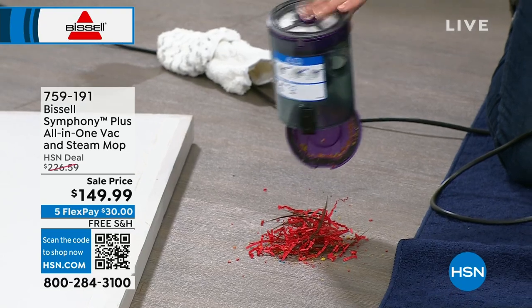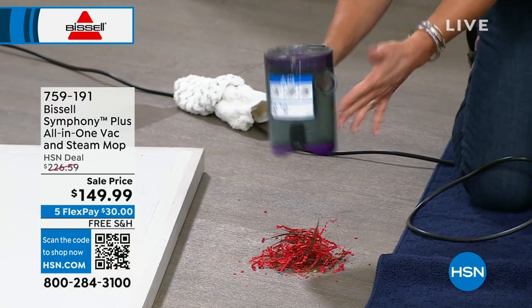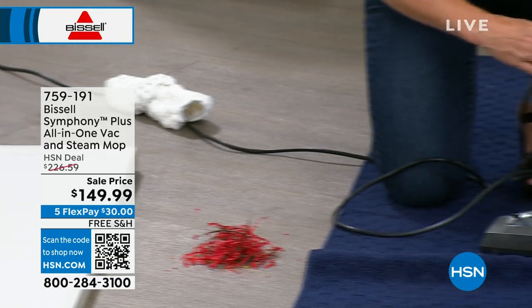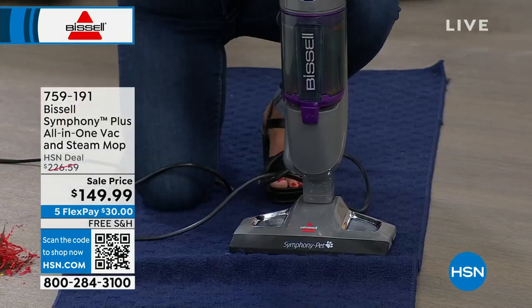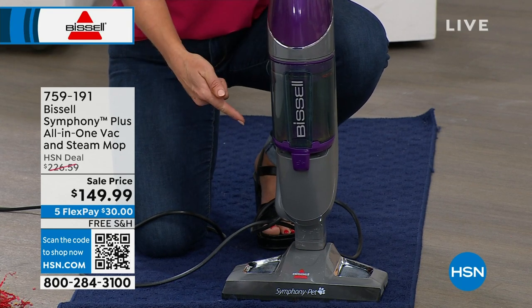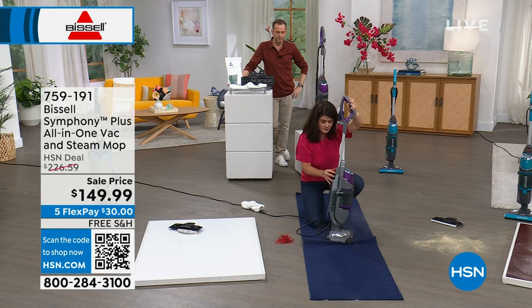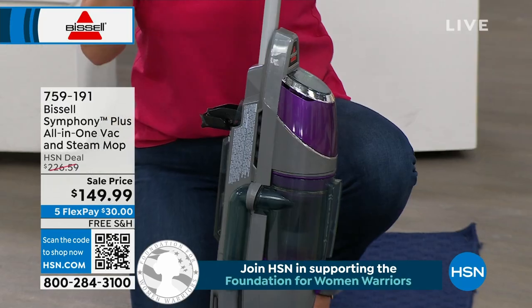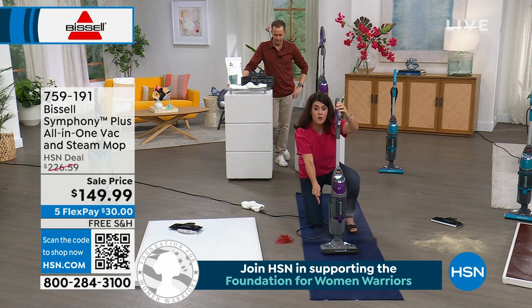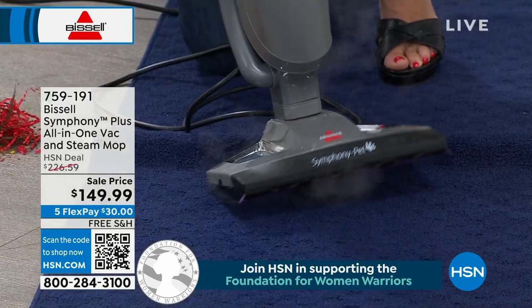I'm allergic to all the animals in my home, so I never have to touch the mess. Full cyclonic action vacuum. This is probably the most powerful steam system that Bissell makes. I can instantly turn it on. In the back, we just put regular tap water — nothing fancy schmancy. And I want you to look at the steam right here on the carpet. Look at how powerful. Do you want to get your time back this summer? This is the one that does it all.